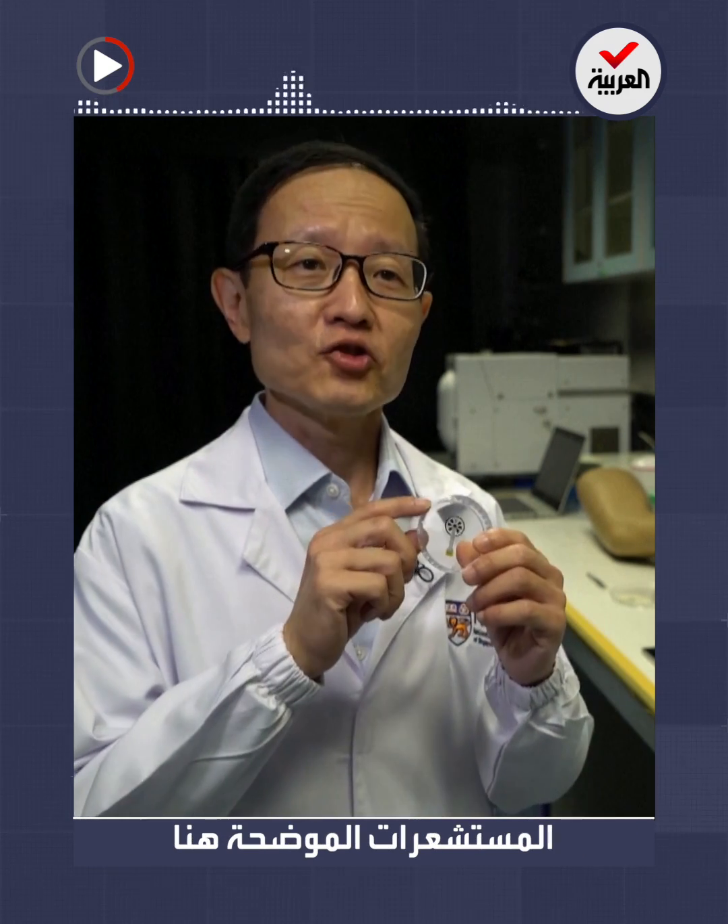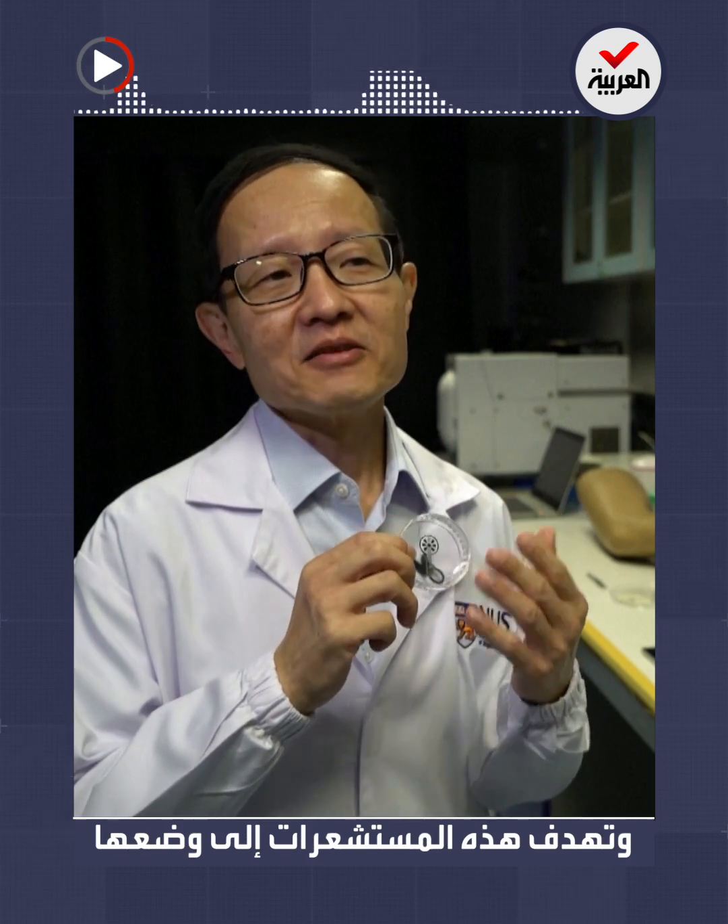So, this is what we call a smart bandage. Basically, this bandage consists of a number of sensors that are shown over here. These sensors are meant to be placed onto the wound to be able to detect a number of biomarkers from the wound fluid. Compared to an ordinary bandage, the ordinary bandage doesn't have such a sensor placed on them.